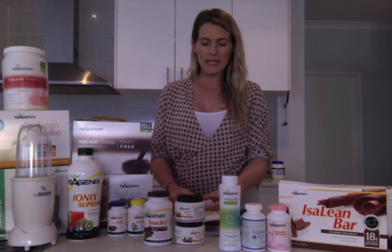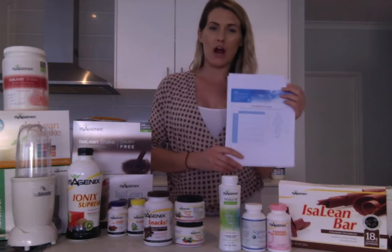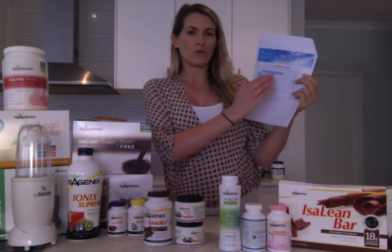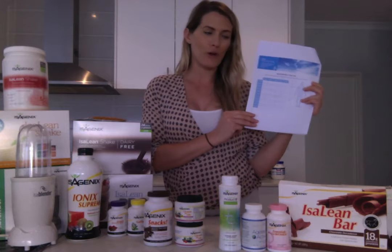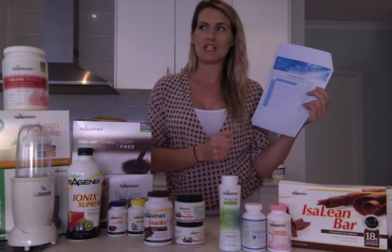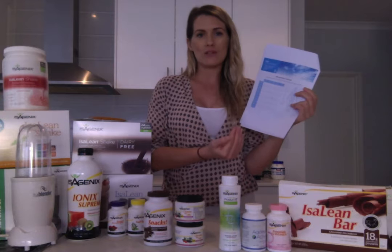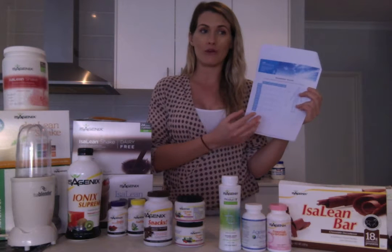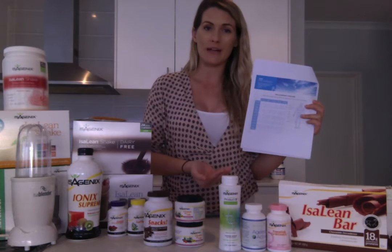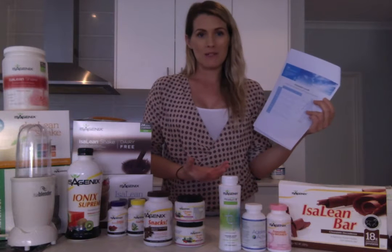Now on page 9 is a really important section. We definitely encourage you before you start, or at least on day 1, to note down your measurements, your weight, and also to take some before photos. Changes sometimes happen quickly and after a week or two you'll wish you had taken your measurements. By having measurements you've got another tool by which to measure your success.